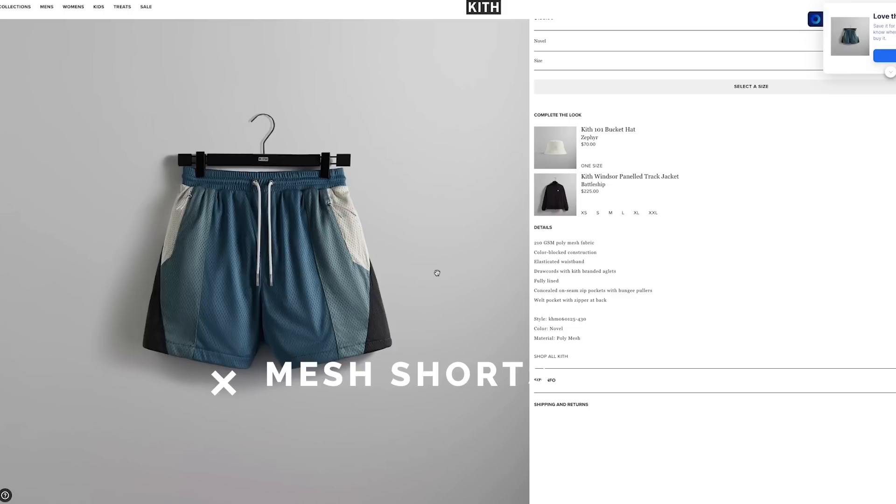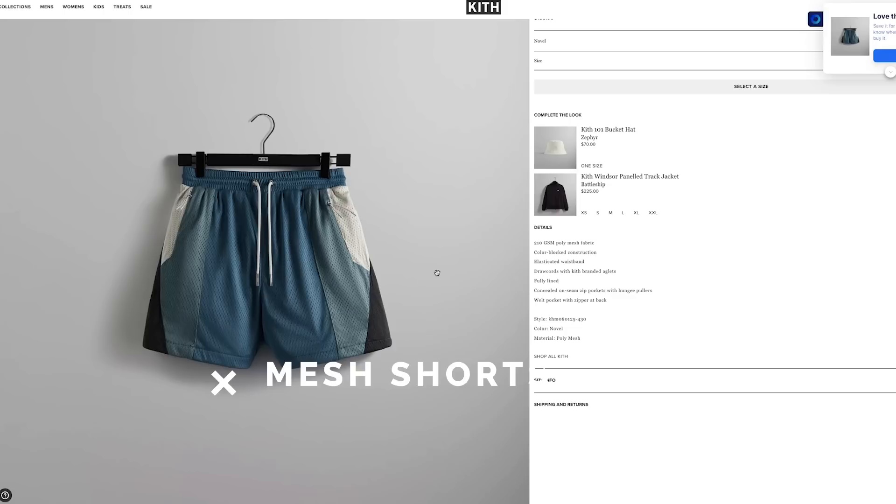As a bonus, mesh shorts should be on everyone's radar. They aren't my personal favorite, but these ones from Kith are very tempting. Keep an eye on these ones from Y3 as well — these and brands like Stone Island do longer shorts much more tastefully than just adding extra length. These are more of a fashion statement so I'd pair them with more fashionable items rather than a regular tee, which is why knee-length shorts get a lot of flack. There's nothing wrong with them if they're done well.